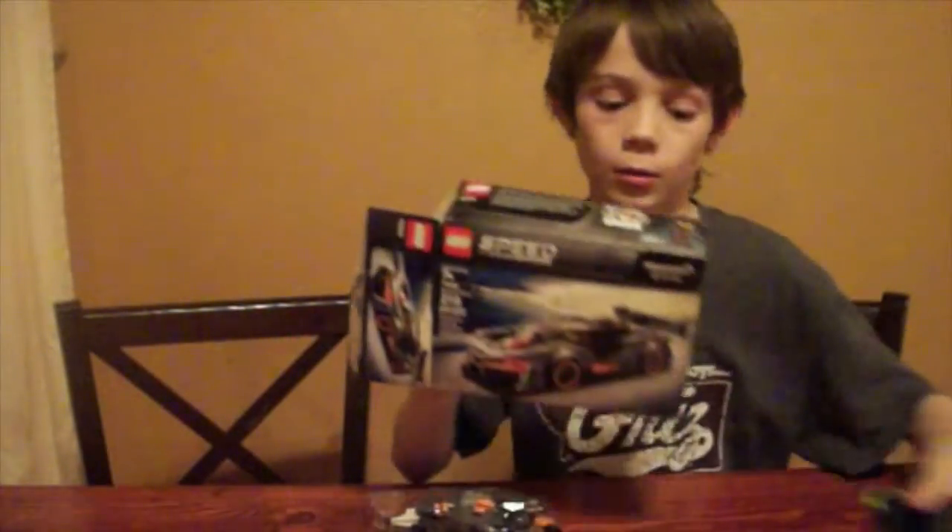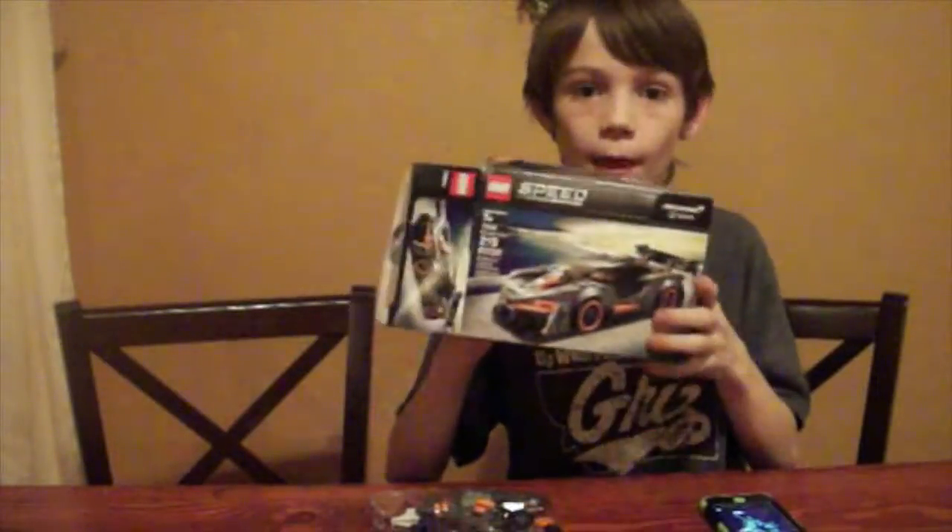Hey guys, welcome back to a new video. We will be making this LEGO set today. It's 7:17 PM right now, so I was just welcoming you back — it's going to be good.